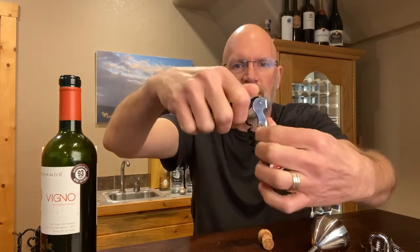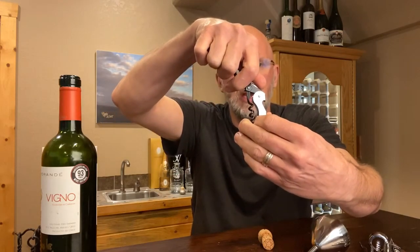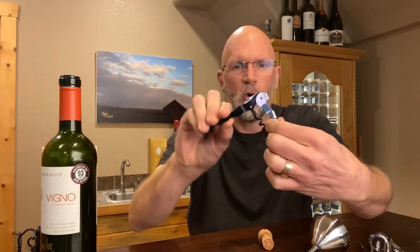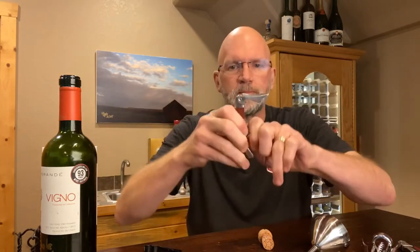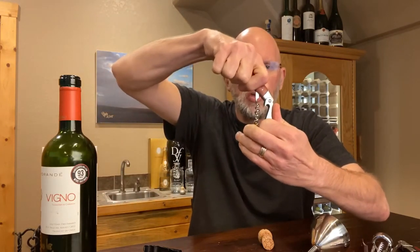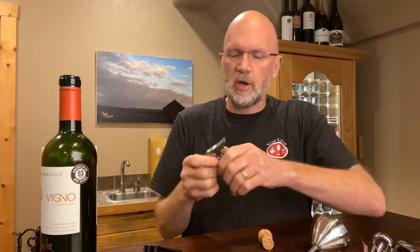It allows you to pull in a fairly straight manner up to about here. And then you rock this whole thing and you use this point on the bottle. The reason that's important is if you have a single hinge opener — where it only has one hinge — as you start to pull up, you end up having a situation where at the top of the release, just before the cork comes out of the bottle, the cork is bent over. Let me show you what I'm talking about.